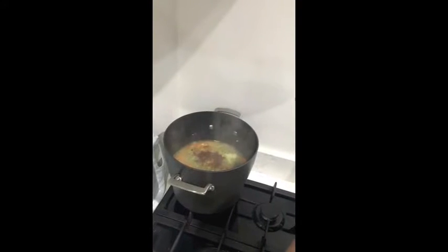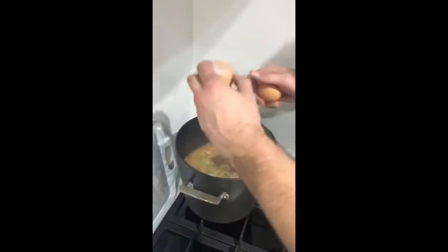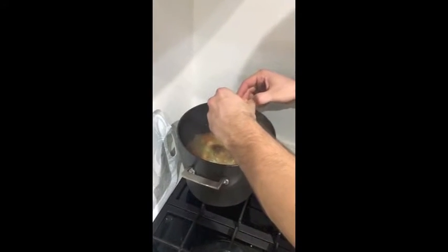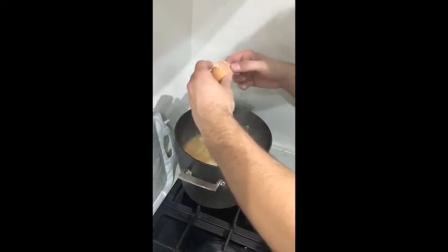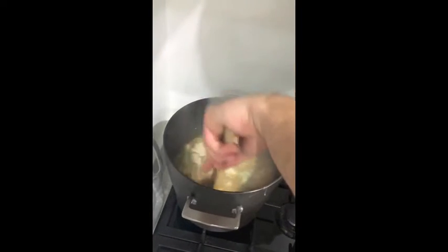Instead of noodles, because we want to keep this low calorie and payload style, we're going to add three eggs and that's going to act as our noodle base to give the soup a bit of volume. I'm going to crack these three eggs in there and then we're going to do a stir — just make sure you break the yolk.